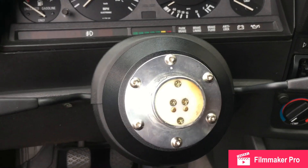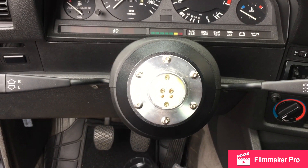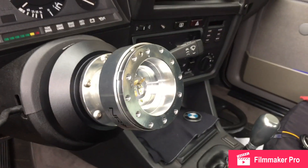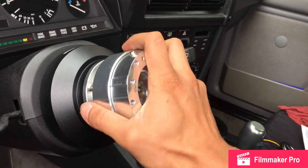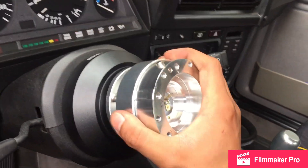Make sure that when you're installing the quick release part on your car, you leave the little dot at 12 o'clock — that way you have the little button to release your steering wheel afterwards. Then we just have to snap the other part in and make sure that everything is super stable and everything is tight.